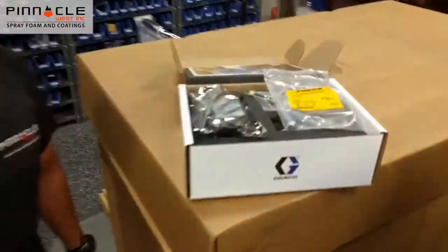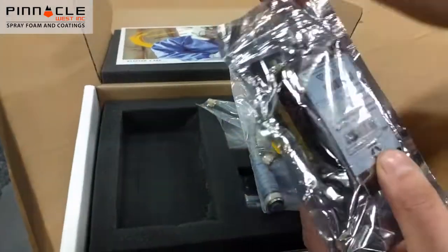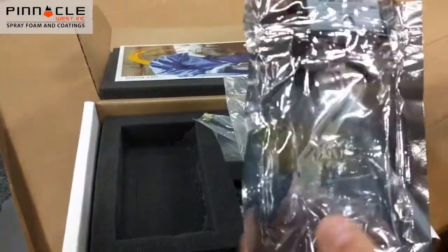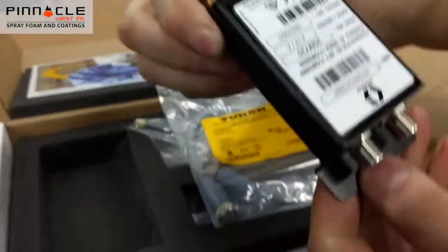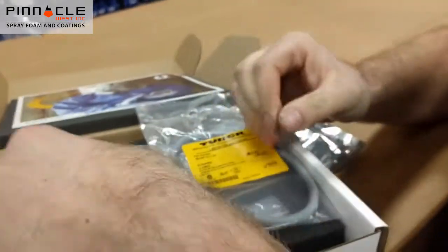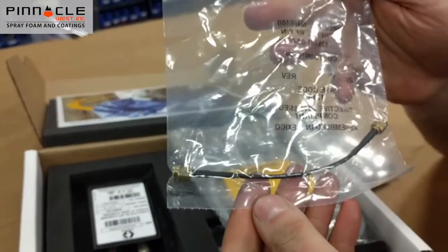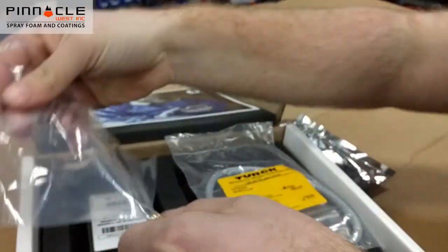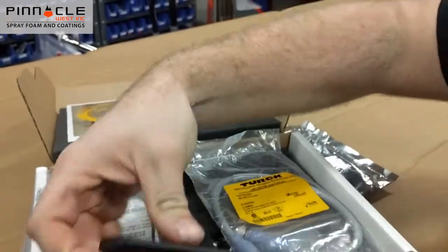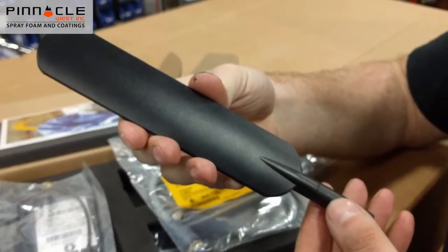Let's have a closer look at our Reactor 2 app kit. First off we have our cellular module. Next we have our antenna cable. Next we have our antenna. Then we have our power supply cable.